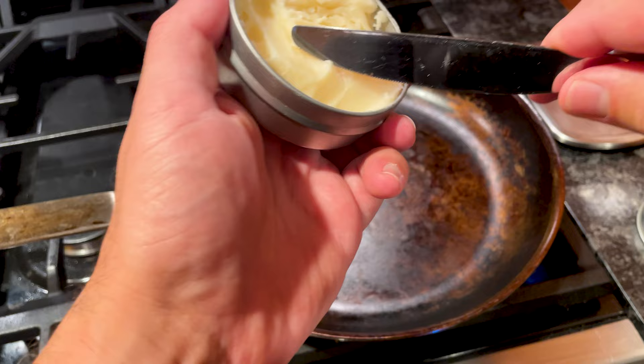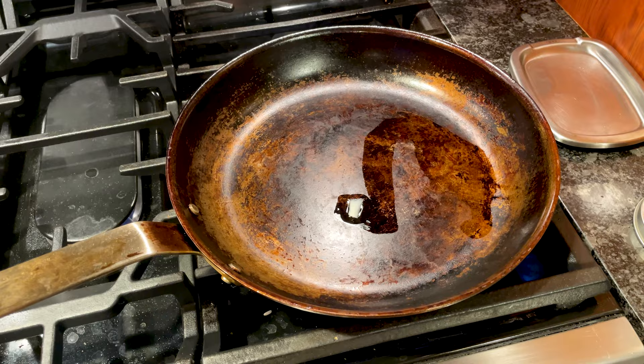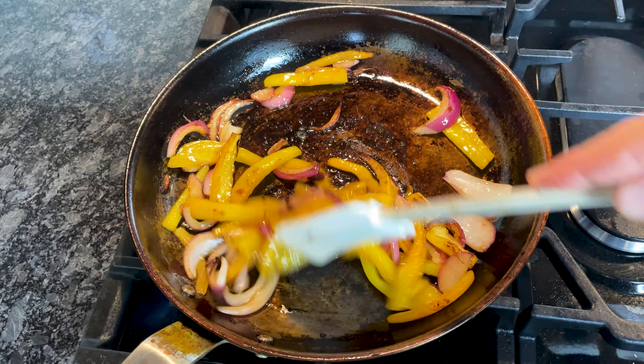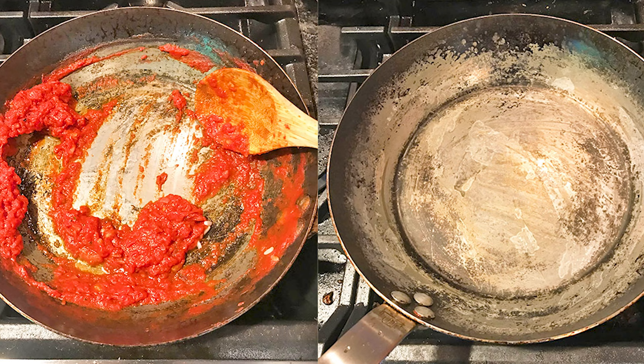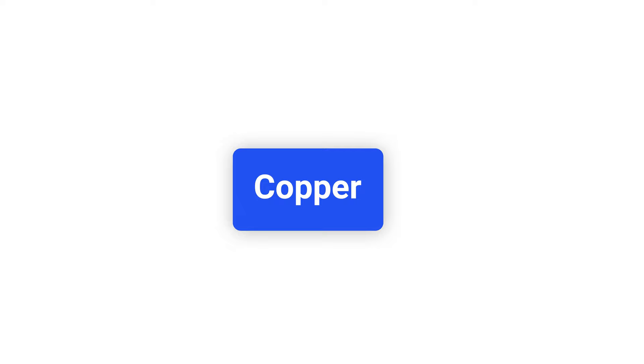The high heat tolerance of carbon steel is especially useful when cooking burgers, steaks, and other meats that require intense heat to get a good sear. Like cast iron, carbon steel needs to be seasoned to create a natural non-stick coating — it's an extra step that requires some patience, especially in the beginning as you develop the layers. Carbon steel will rust if it's not properly seasoned, and it can also discolor, looking blotchy. Similar to cast iron, carbon steel reacts with acidic foods, so it's not the best material for cooking meals with large quantities of tomato, wine, vinegar, or lemon.